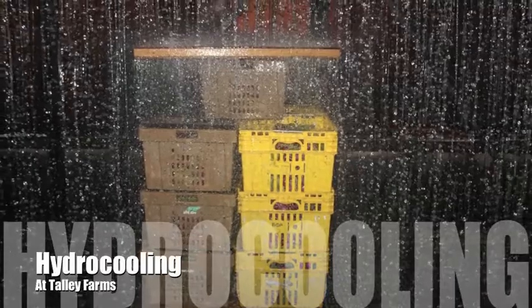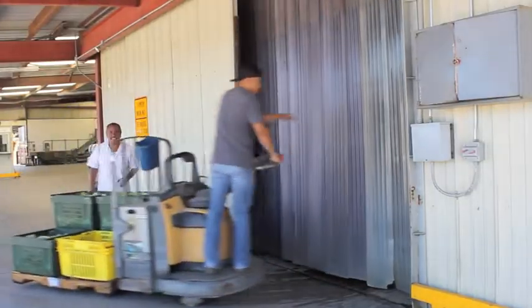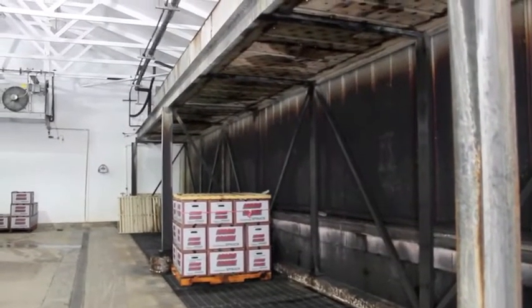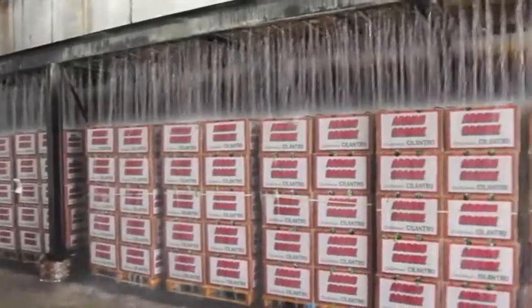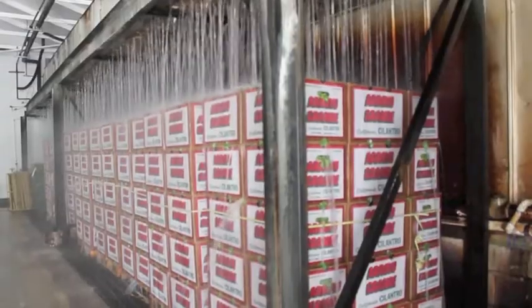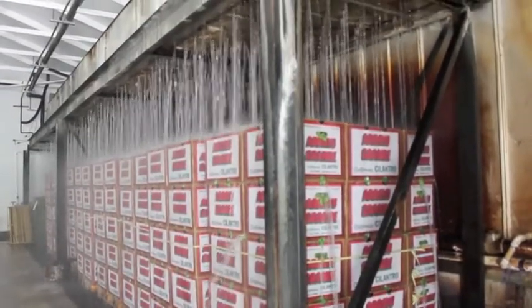A second way to pre-cool vegetables like cilantro, lettuce, and corn is to hydro-cool them. This is where ice-cold water flows and recirculates through the boxes and pallets of vegetables. It also washes out extra dirt and soil on root vegetables like carrots, radishes, and beets, while making their tops crisp and cold.